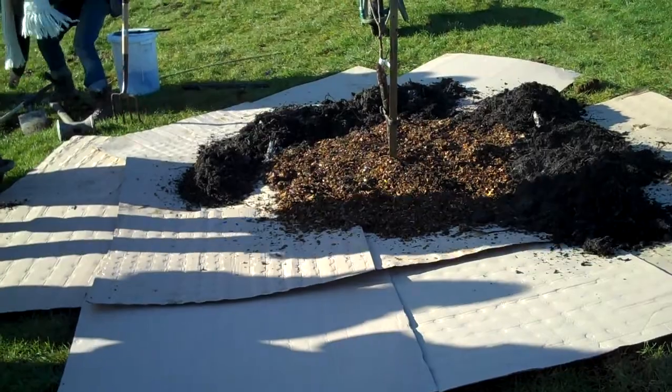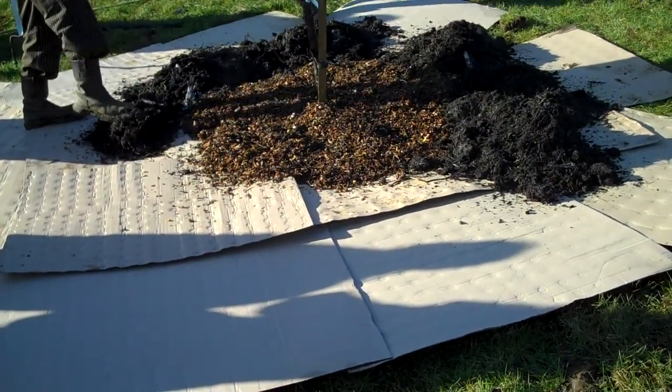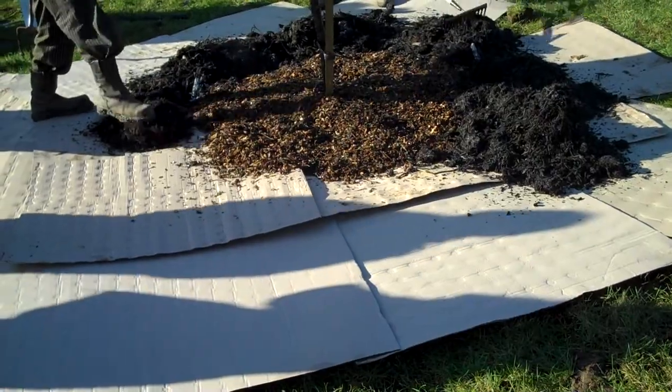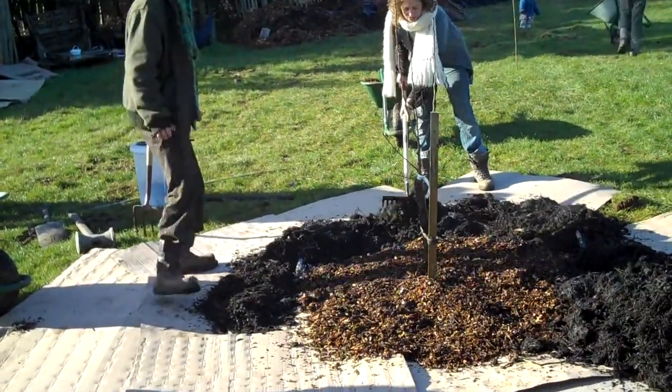This is from Cowbridge Compost Centre. We've got this compost for free. It's not quite rotted down yet so it couldn't be used to plant straight into, except for things like pumpkins, squashes and cucumbers.